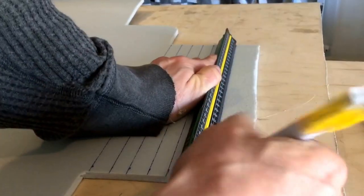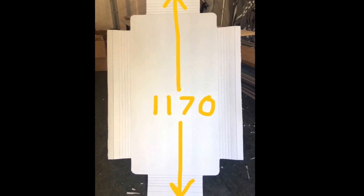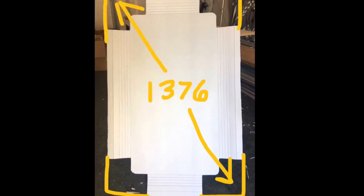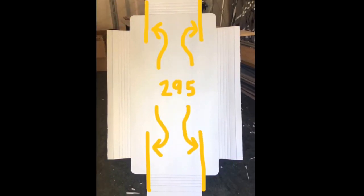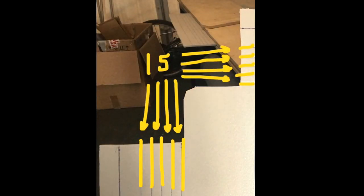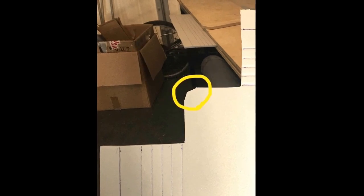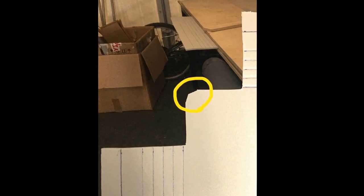Then measure and mark along all four sides of each of the shelf pieces. This is what the final product will look like, and these are each of the measurements given in millimeters. Don't forget to leave three millimeters between the first line and the inside, and don't forget to round off the corner so that it fits into the frame.